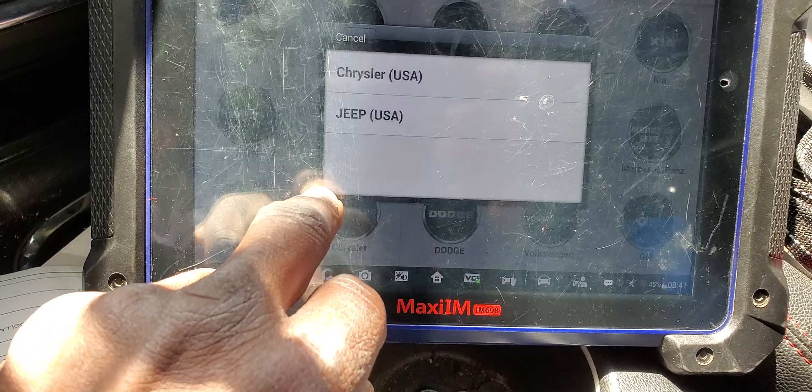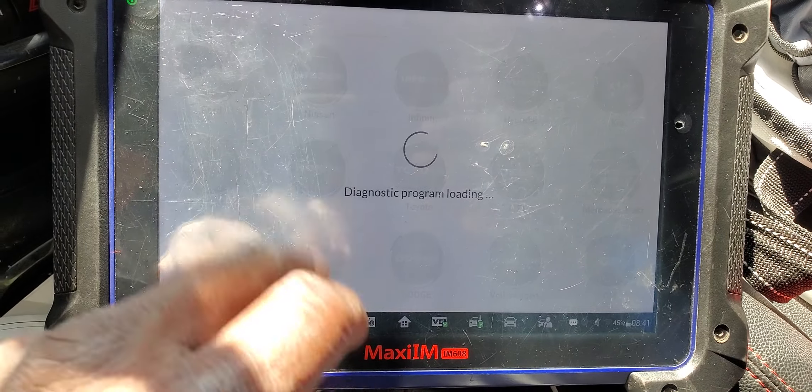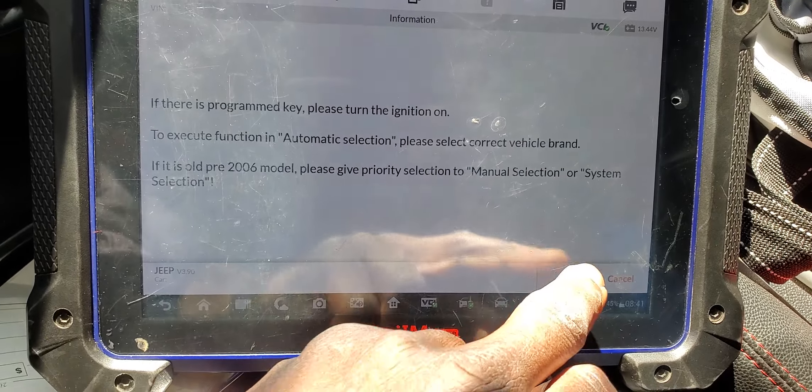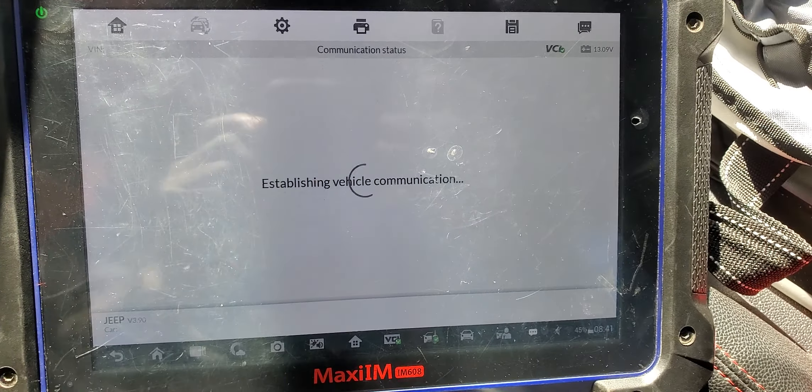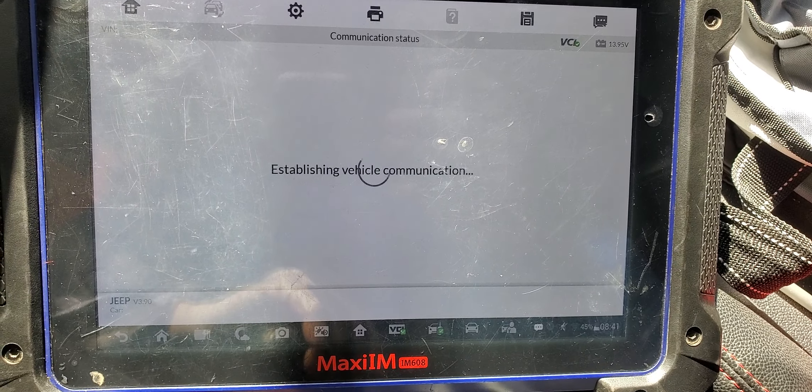I see something wrong. It's showing as a Jeep, but it's not a Jeep. I got to go by VIN number. I see something wrong, but it will automatically get the information and adjust that problem.